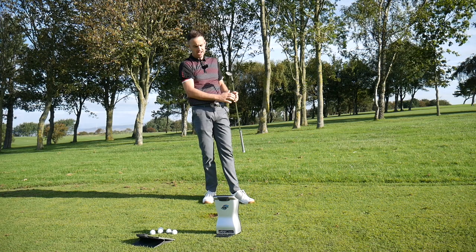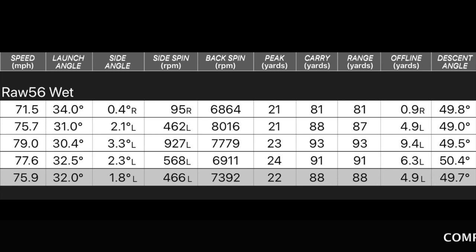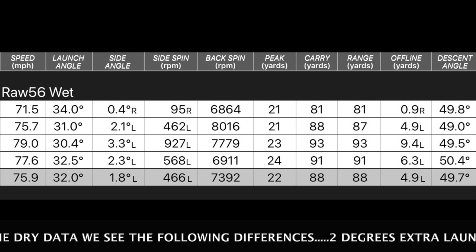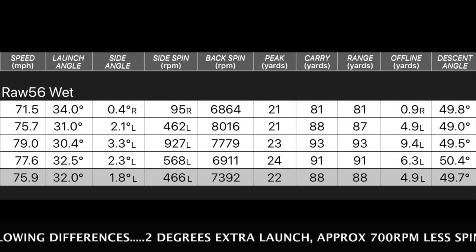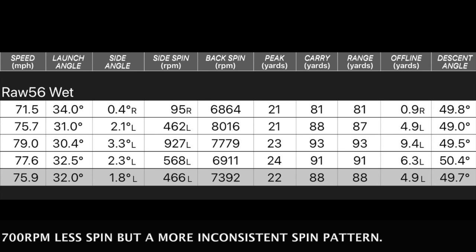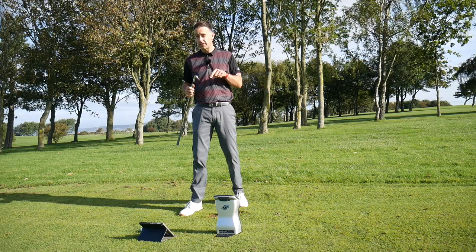Let's look at those numbers in a bit more detail with that damp club face, 56 degree. Four shots hit there, trying to hit the 80-yard mark — averaged 88 yards. Spin ranged from 6,800 to 8,000 RPM; my strike and how much moisture gets in between shots will dictate that. Averaging at 7,392 RPM for those four shots around the 88-yard pitch, which isn't flat out for me — quite a decent number honestly, so I'm quite confident that's stopping fairly quickly. Descent angle coming in at 49 degrees — quite a bit of stopping power there.